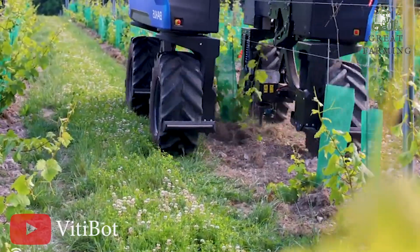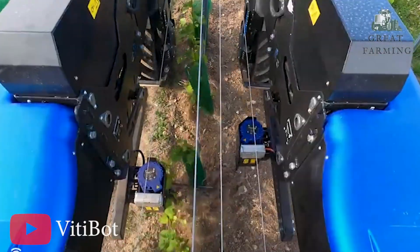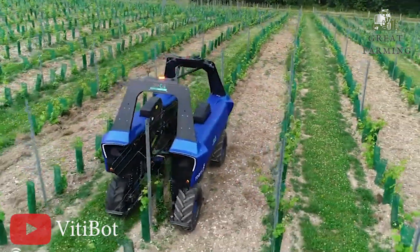When it comes to energy, Baker's operates on 100% electric power. This environmentally friendly choice ensures quiet operation and eliminates harmful emissions, making it an ideal solution for sustainable vineyard management.